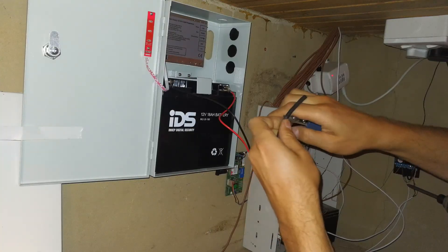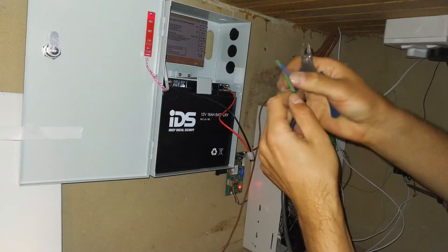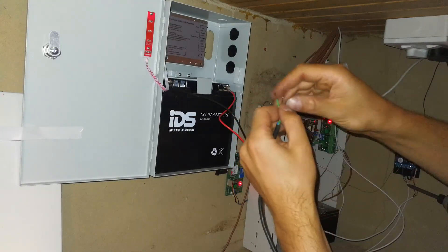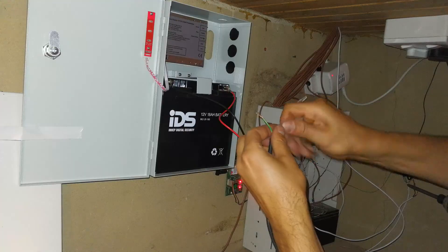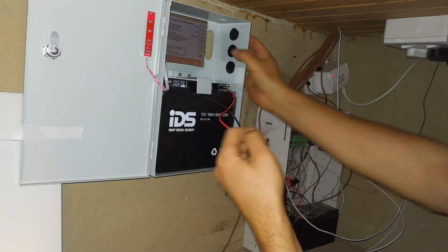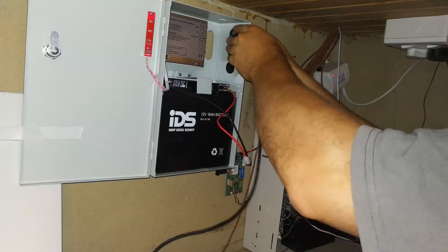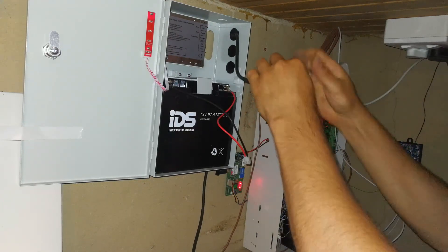You should be using wire strippers — don't be like me using wire side cutters. Just twist the wire ends. I'm going to pierce the terminal with a screwdriver and wire it in: live to live, neutral to neutral, earth to earth.